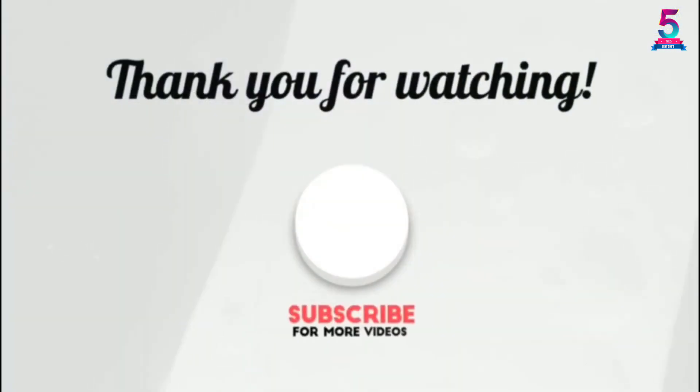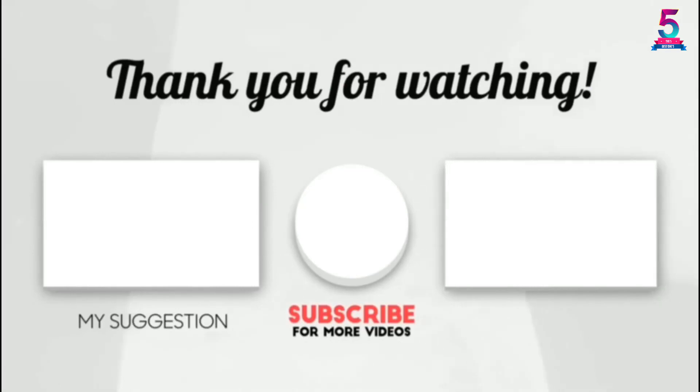Thank you for watching! I hope you liked this video. If it was helpful, please make sure to leave a like, comment, and don't forget to subscribe.